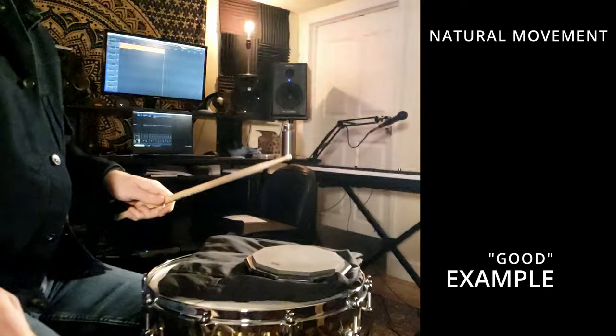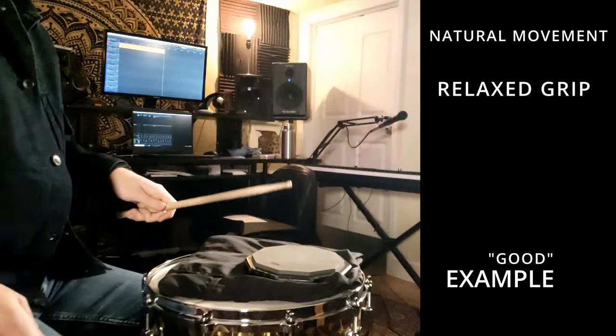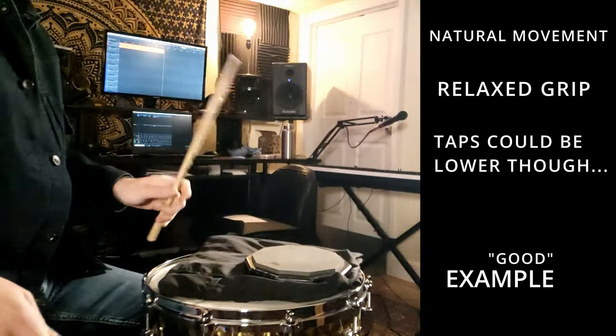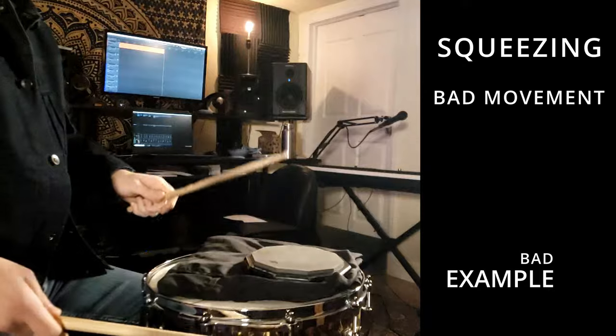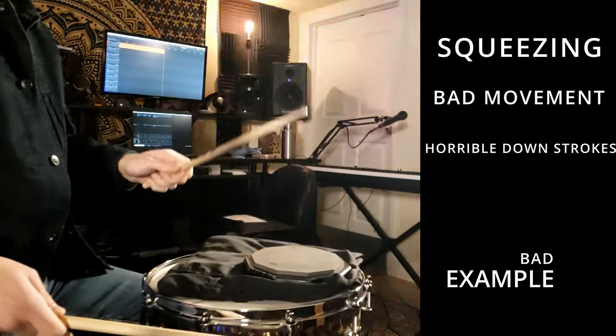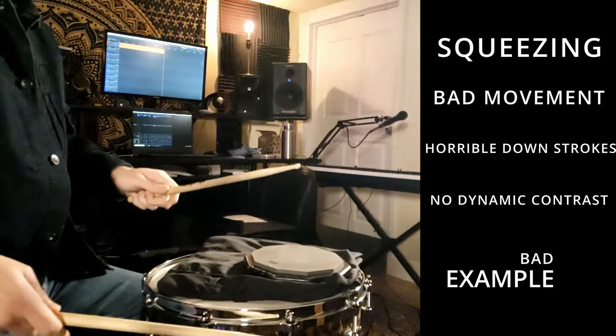Now, if we're trying to make our dynamics better, we can play some accents and taps on the pad with the slow-mo and see what that looks like. I'm going to play accent, tap, tap the way that I would usually do it — and then try to make some mistakes and we'll see what we see. As you can see, I'm squeezing too hard, my stick isn't moving very well, and my taps are very high compared to my accents. It's kind of hard to tell that I'm doing this unless I'm watching what I'm doing.